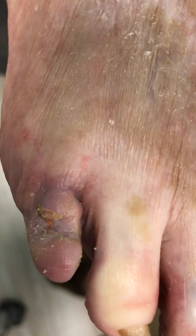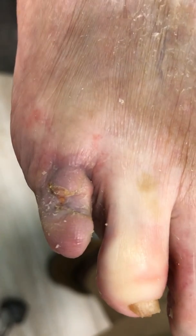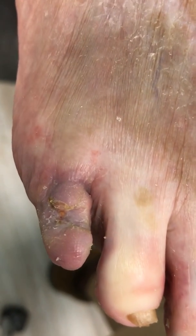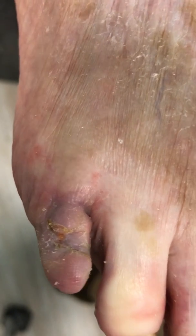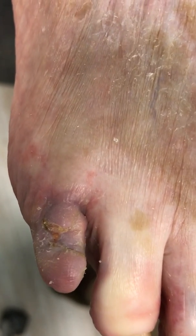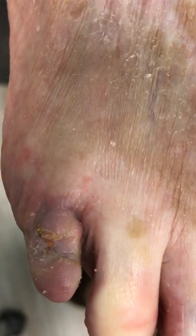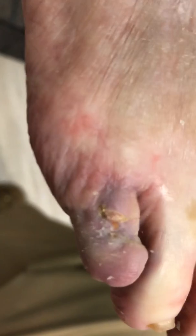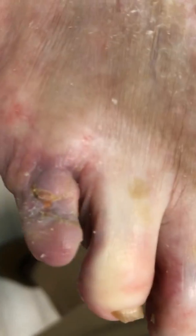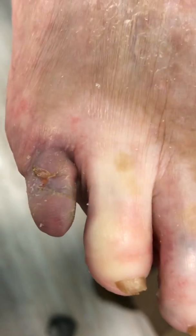The toenail is unfortunately sacrificed, but in her situation it was onychomycotic — fungal and fairly thick — which could create further pressure, further damage, further ulcerations and infection. So in this situation we removed it as well, and it looks phenomenal at about a month out.